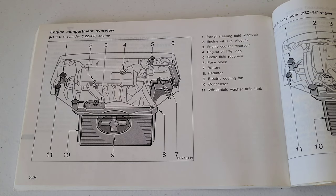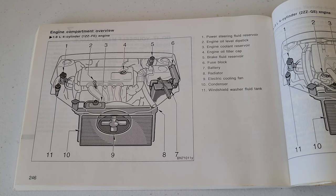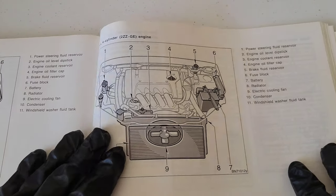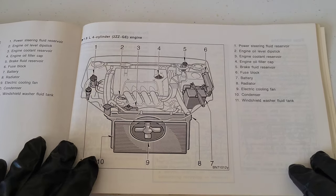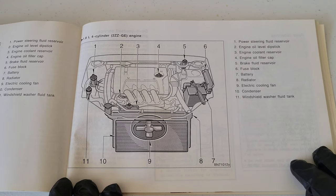Here in the owner's manual, this is the engine compartment overview for the 1ZZ-FE engine, and on this page over here is the engine compartment overview for the 2ZZ-GE engine.